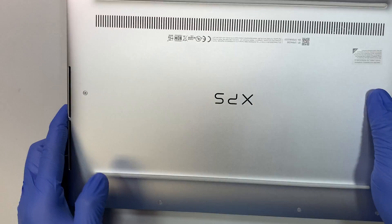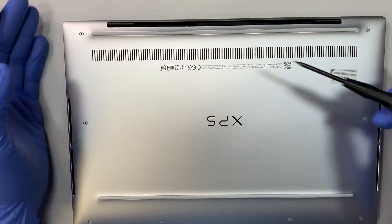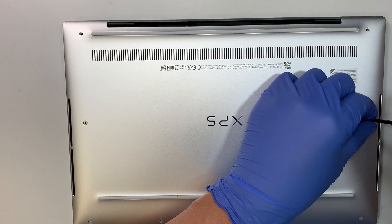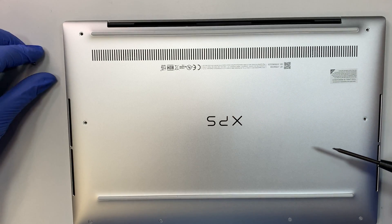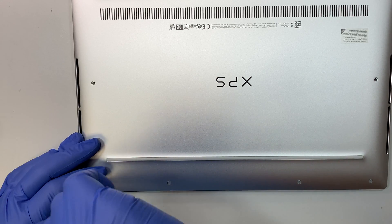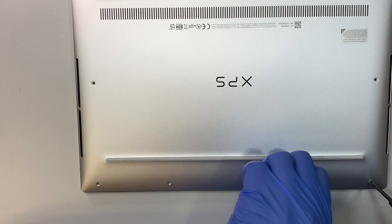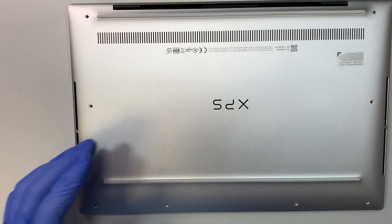Let's go ahead and start taking it apart. This is the Torx screwdriver — I think this is a T4. Let's go ahead and remove the Torx screws at the bottom. The screws are all the same size, so it's okay if you mix them up. Alright, once you remove all the screws, let's go ahead and get a metal prying tool to pry open the computer.